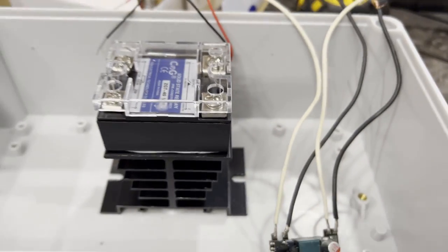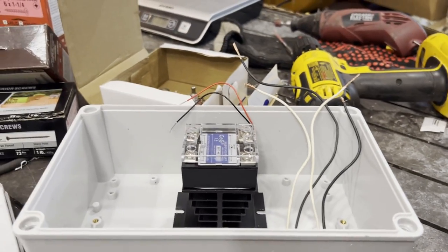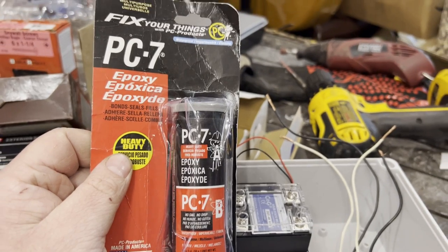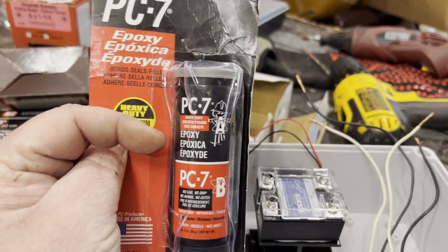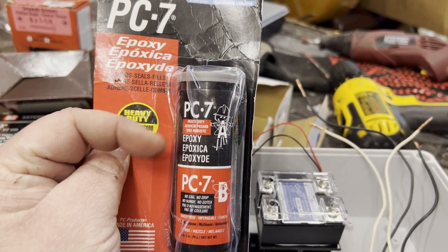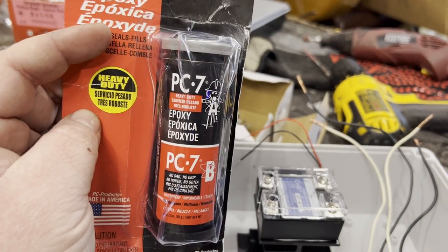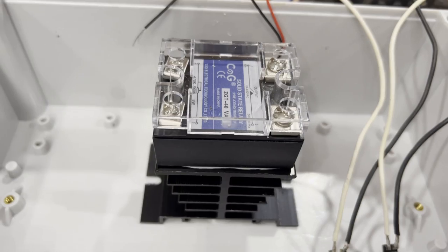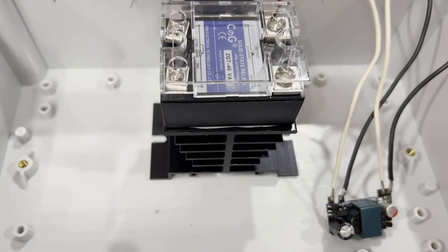I've got some two-part epoxy — mix the A and B together. It's really good stuff and you can use as much as you want. Apply it generously and it becomes part of the case. I'm going to epoxy both the SCR and the converter in place.